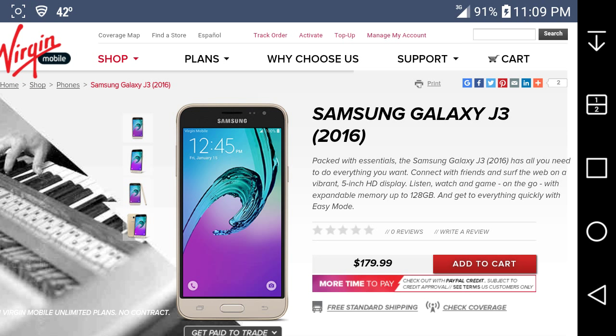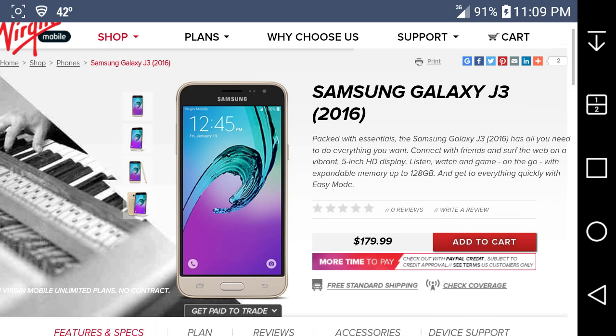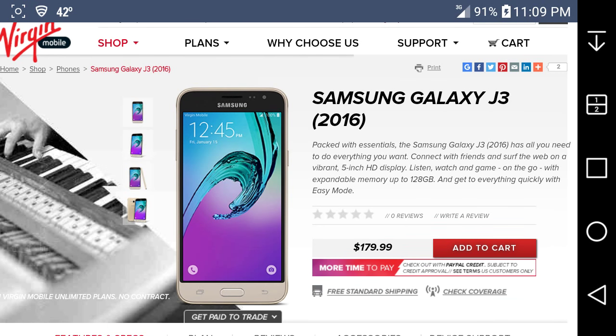This one's new, as you guys can see there are new views, and it's $99.99 for the J3. In this little paragraph it says 'packed with essentials' — the Samsung Galaxy J3 2016 has all you need to do everything you want, connect with friends and surf the web.